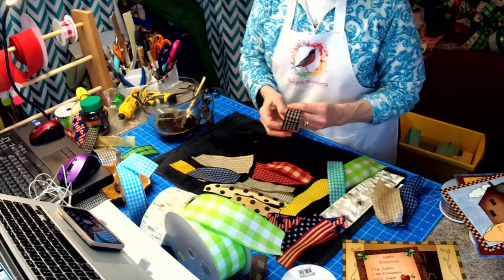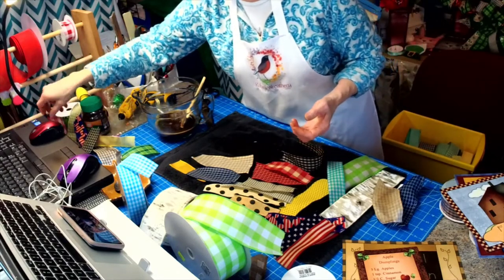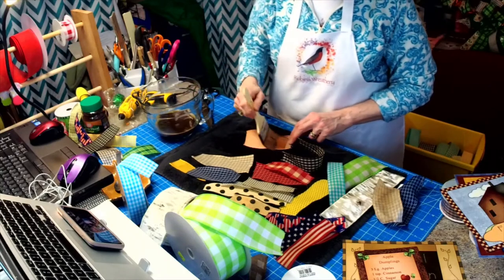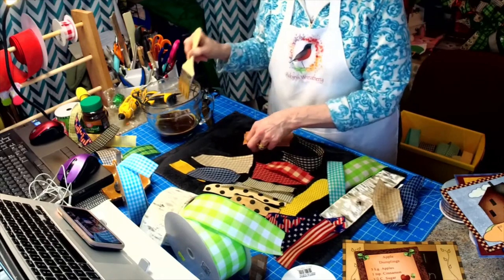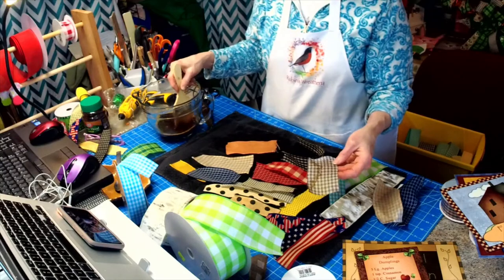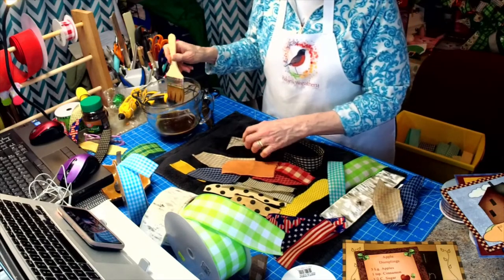I'll go ahead and take a piece before and after, and then after they all dry I'll take a photo of them. I tried the peach — that came out a little darker but not as dark as I wanted, so maybe that's one that'll need a second coat. But it also looks so close to tan, which I already have. Look how stained and grungy that looks — I could even see taking some ribbon and making a rag bow out of some stained ribbon.